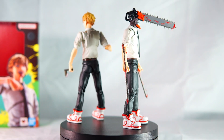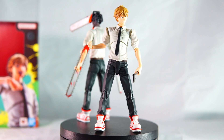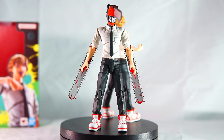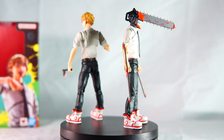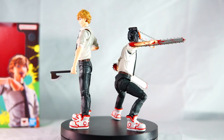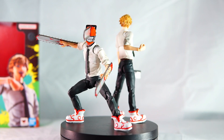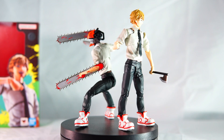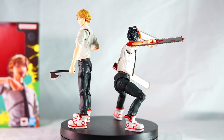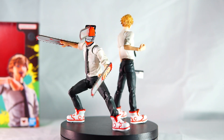Here we have Denji in his powered-up state next to Denji in his powered-down state. The bodies are pretty similar; the only thing that stands out to me is the shoulders — they look a little bit better on the first released figure, they seem to flow a lot better compared to the newer Denji. There seems to be a quite noticeable gap where the shoulder joint is, which does look a bit weird from some angles, though it depends on how you've got him posed.